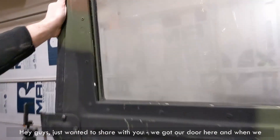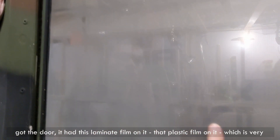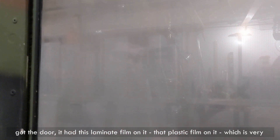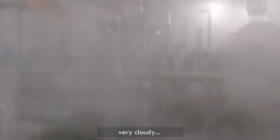Hey guys, I just wanted to share with you, we got our door here, and when we got the door it had this laminate film on it — that plastic film on it — which is very, very cloudy.